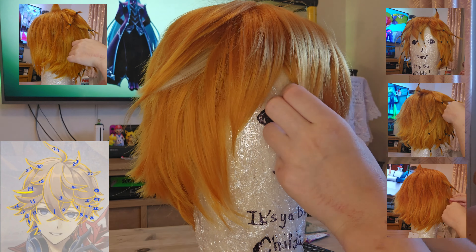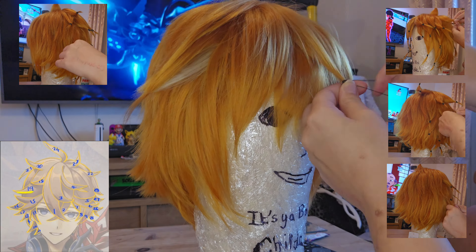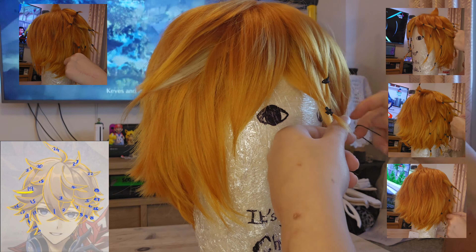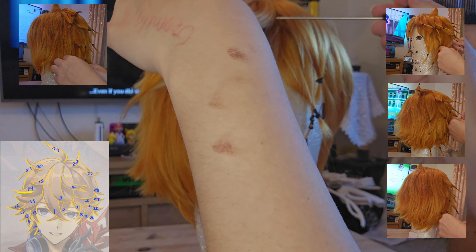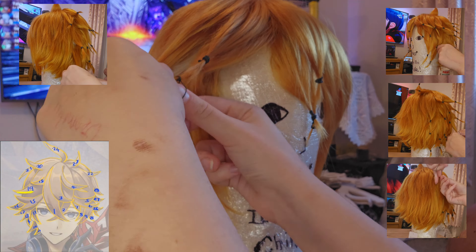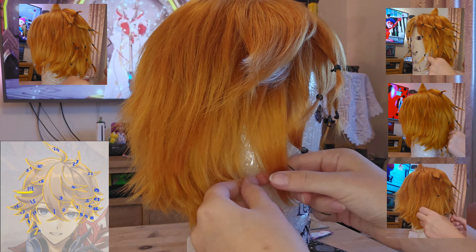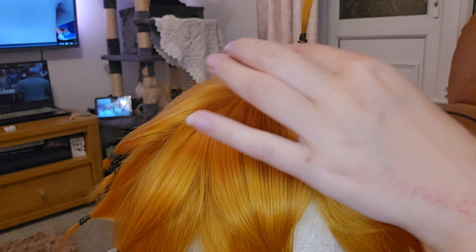Now it's time to keep referring to your reference image and section the hair out as you want it. This is all videos of me separating the hair out according to my photos using little elastic bands. At this point you can change it later — it's not a hard deadline, but it's good to try and do it as you think you want it. And if you're curious, the little dark marks on my hands are burns from using hair curlers — I'd advise using heat resistant gloves when using a crimper.